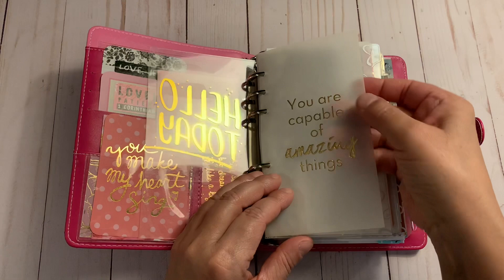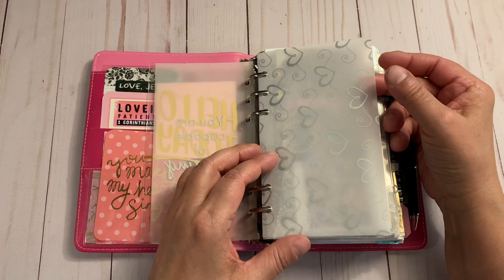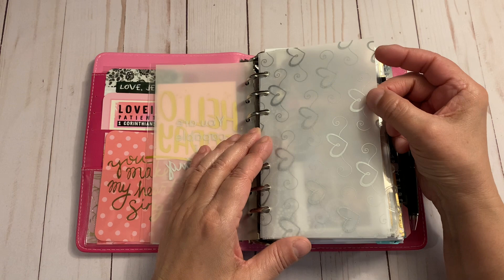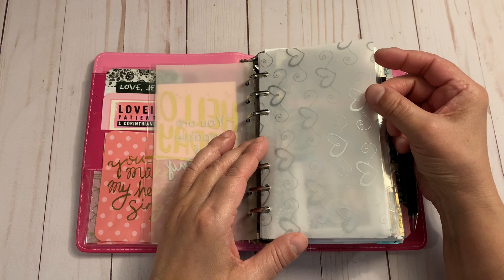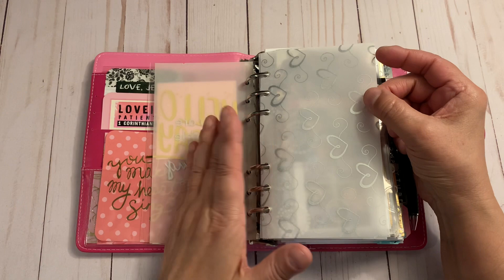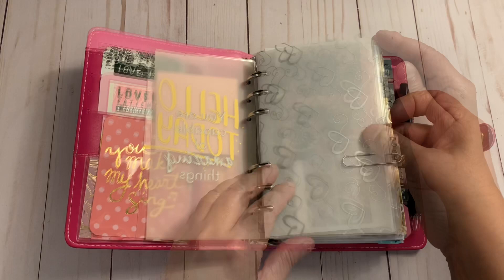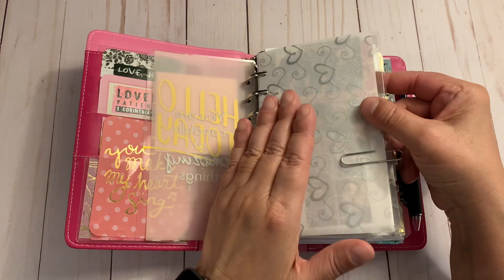This 'Hello Today' card — I believe it's from Webster's Pages, just something I had. A piece of vellum says 'You Are Capable of Amazing Things.' I tried to include encouraging things throughout. I'm mainly a functional planner, so I don't have die cuts or all the pretty planning supplies — I love to watch that, I just never take the time to pick it all out. I buy stickers and use them mainly for my faith. I did my best to pretty this up with what I have.